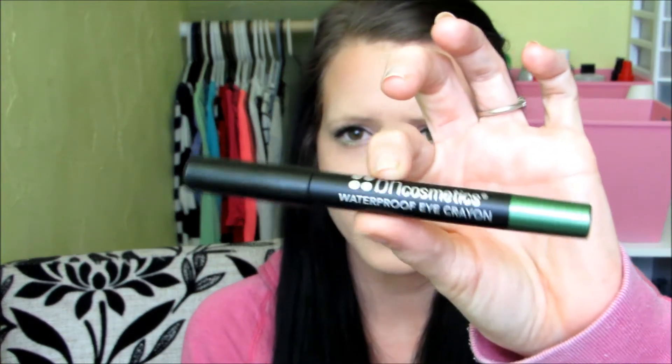The second thing I got was this BH Cosmetics waterproof eye crayon. Mine is in Huntress, and it just looks like a regular big jumbo pencil. This is really creamy. These are $2.95. Just look at that pigmentation — this is cheaper than a NYX jumbo pencil. I always rave about BH Cosmetics pigmentation; they never fail me. If you're a huge fan of the NYX jumbo pencils, I'd definitely try one of these out.